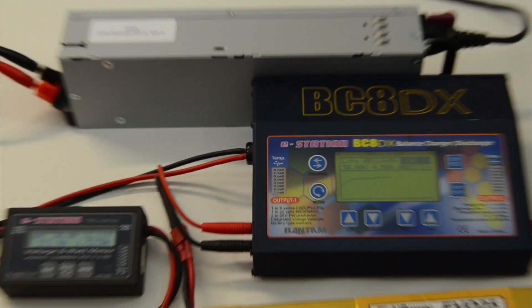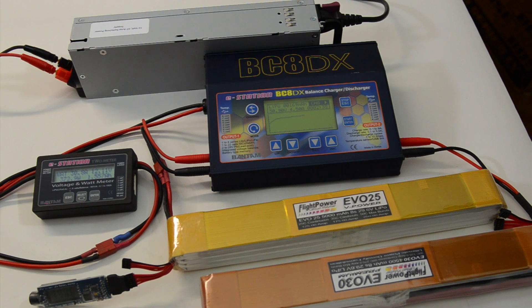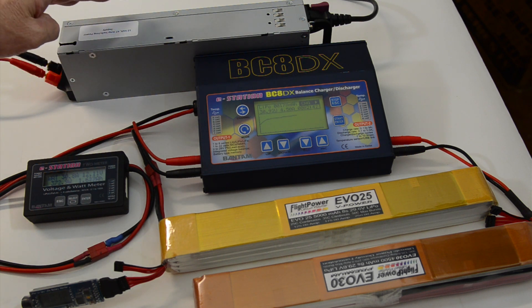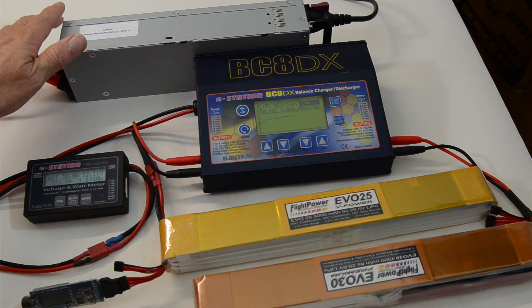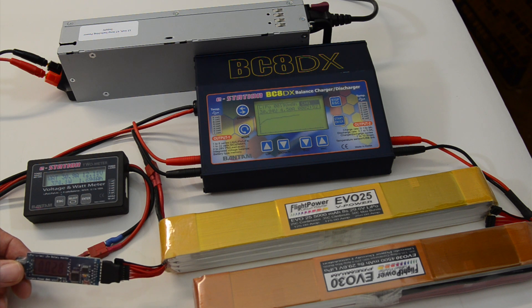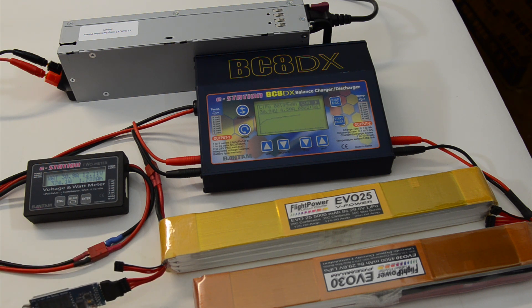So there you have two 8S packs on the BC-8DX with the new 47 amp power supply — it's still cool — and the BM6. Everything's good. I'm going to stop it because I'm not going to be flying these packs for a few days, so typically I'd want to put these on a storage charge. But for this demonstration we just charged it up. Everything's running good — power supply is putting out 31 amps. Wonderful. Thank you.